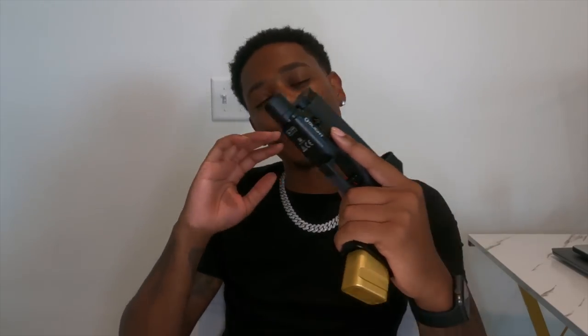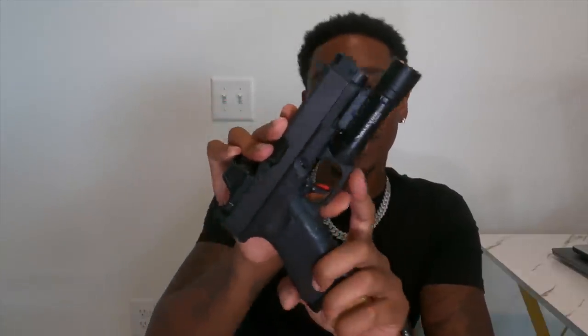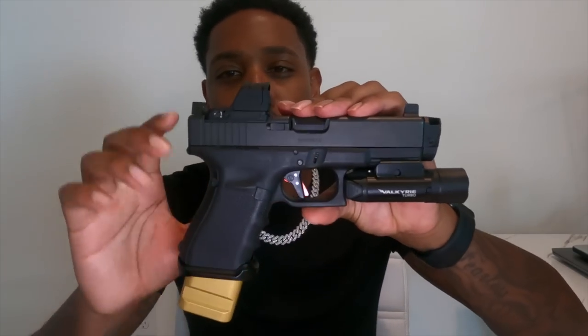I'm going to start this video just letting you guys know everything I've done to her, some of the issues I've had, the pros, cons, the goods, the bads, everything. Make sure y'all go ahead and slap that like button, turn on those post notifications so you can be notified every time I drop a new banger. And of course, subscribe to the channel. We're on our way to 100K. So let's go ahead and jump straight into it — I don't want to drag this out too long.